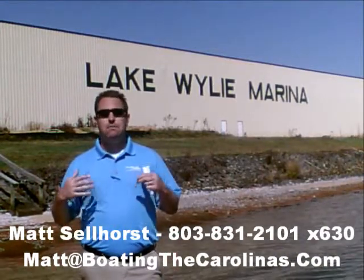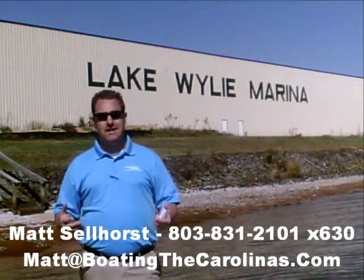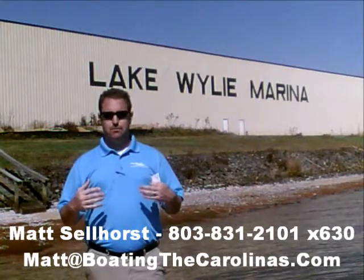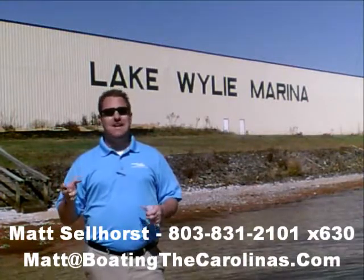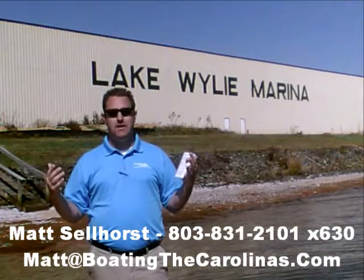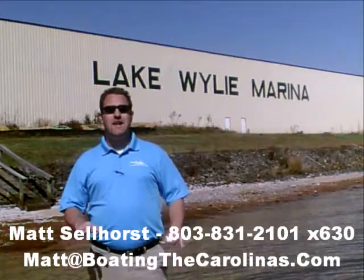Again, I'm Matt Sellhorst, Pleasure Boat Specialist here at Lake Wiley Marina. Thanks for stopping by. If this boat wasn't what you were looking for, give me a call. I offer a free VIP pre-owned watch list — tell me exactly what you're looking for: the type of boat, the price range, the year. I'll give you advance notice of any new pre-owned boats that come in matching your criteria before they're on the internet or the general public knows. Give me a call — I'll be happy to get you on that VIP pre-owned watch list. Thanks, look forward to talking to you soon.